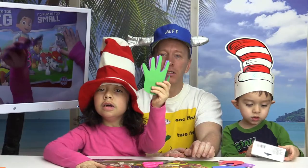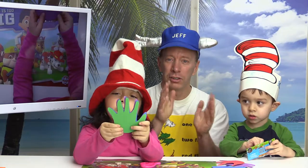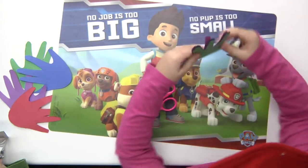Hey, welcome to the show. Today what you want to do is get some different colored paper to start with. If you don't have different colored paper and just white paper, that's okay and you can always color it later.